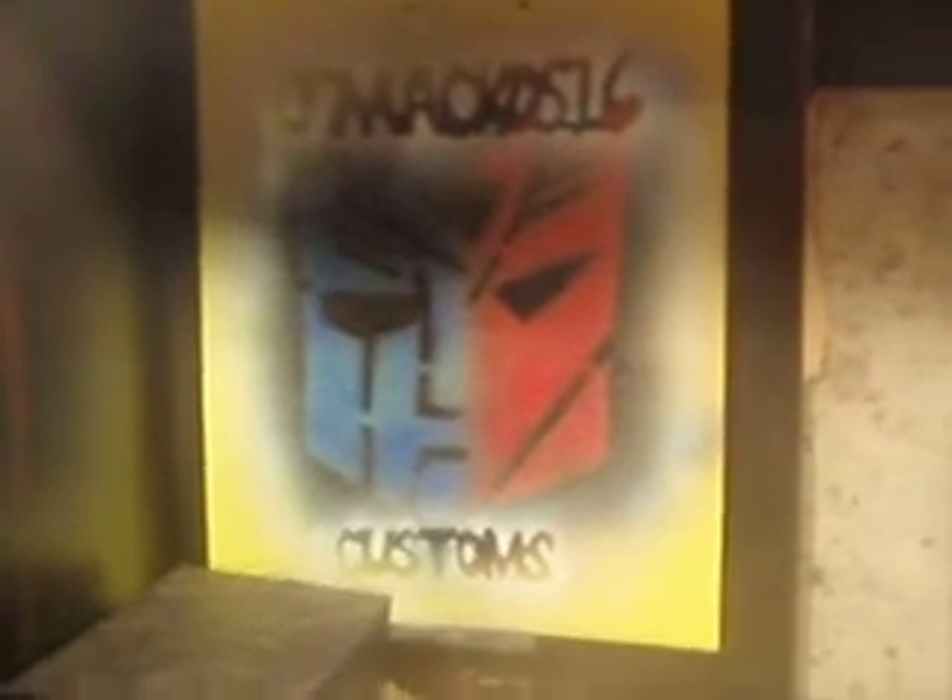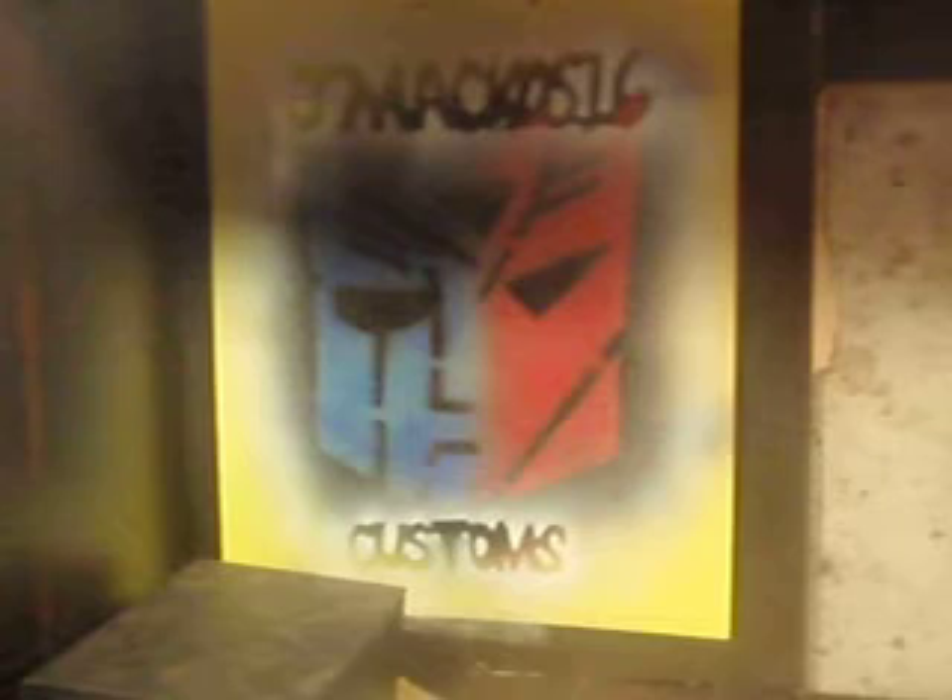Hey everybody, GAMACO516 back with another video. As most of you know, I've been working on Drift, but I got a little bored as I was waiting for his stripe to dry.